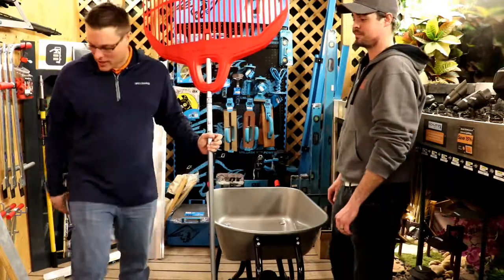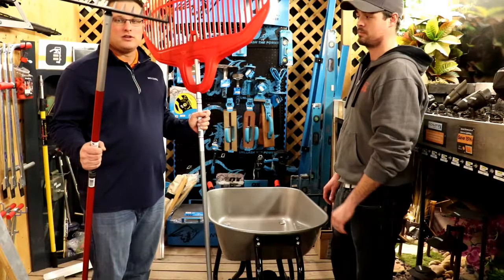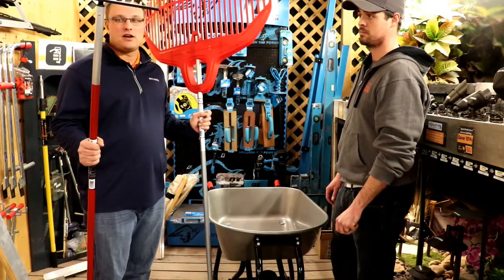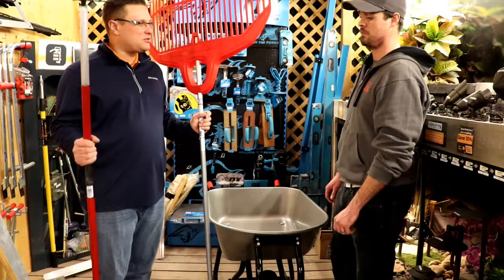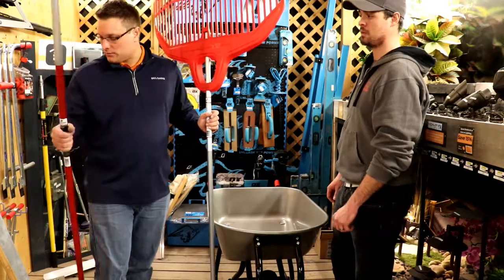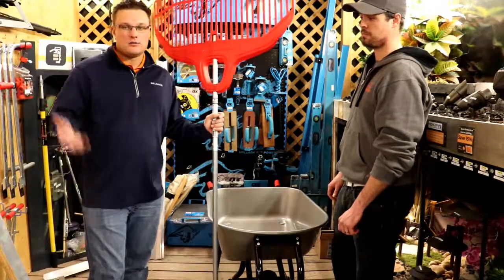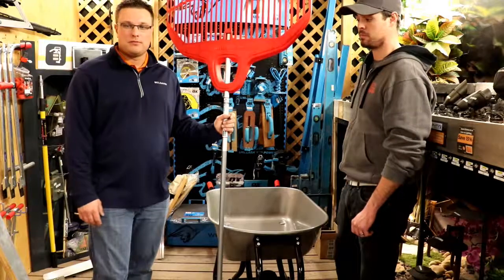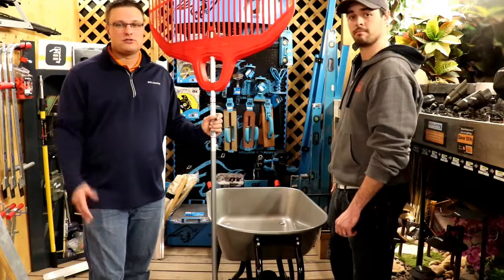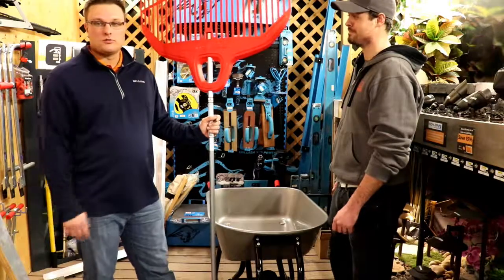They also have some really cool rake products as well — solid handle stuff, really well put together. Very solid construction — that's kind of what made me make the switch. You've got a bunch of different options there. So again, new tool options from us here at the Rusty Shovel. If you're stocking your sheds, stock it with some Corona.